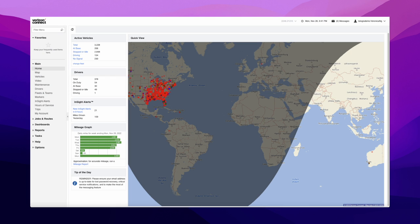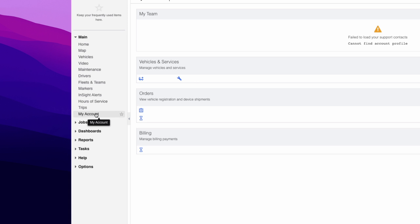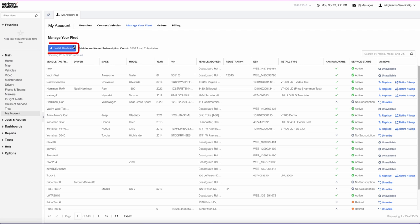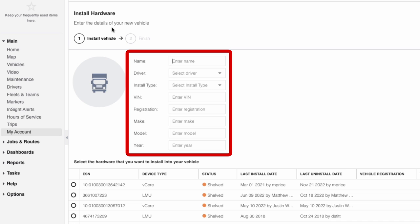Next, go to the fleet portal on your computer, then navigate to My Account, Manage Your Fleet, and then Install Hardware. From there, you can add the device to your fleet portal and verify its location is reporting accurately.